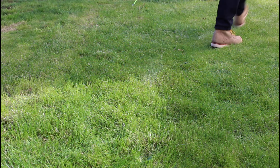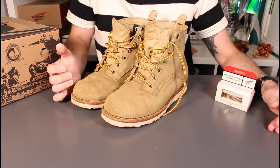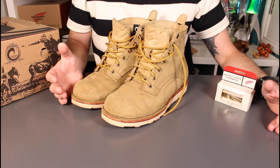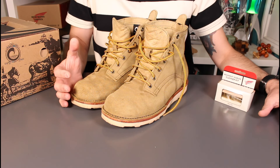I've been wearing these Origin Boondockers in their Coyote leather for the last month or so, so I thought it was about time to do a very quick update video just covering the break-in experience, the sizing, and my first impressions of actually having worn these boots.